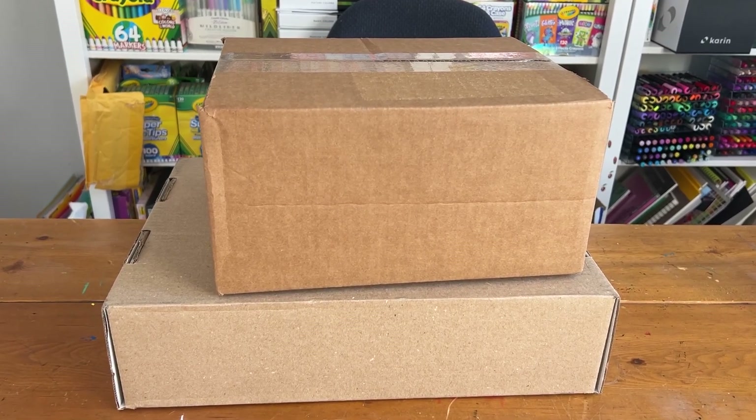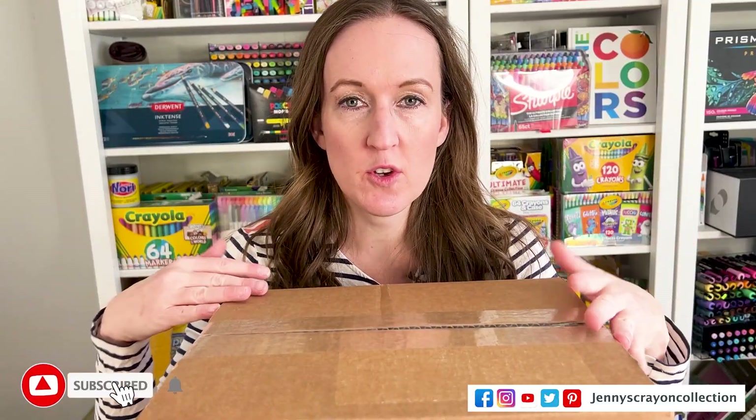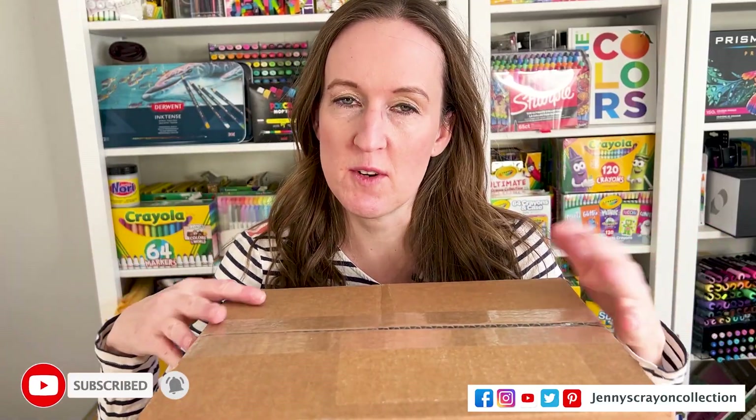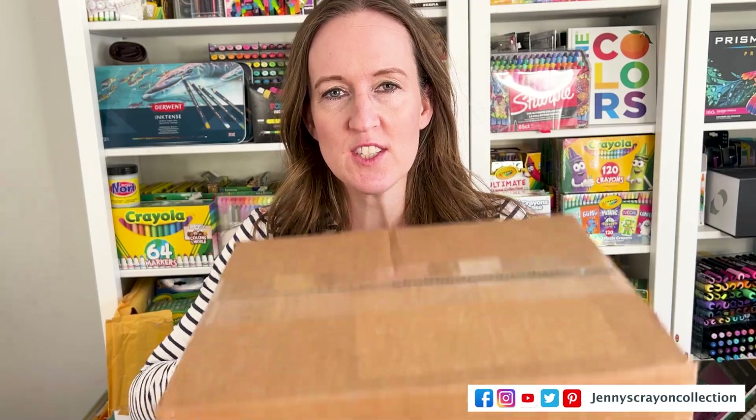A month or so ago, Copic had on their website or Instagram — sign up to get these mystery boxes for $35, with a limit of two. I was like, of course I have to get it. I want to see what I can get, if I can get some new colors, some new markers. So we're going to check it out.